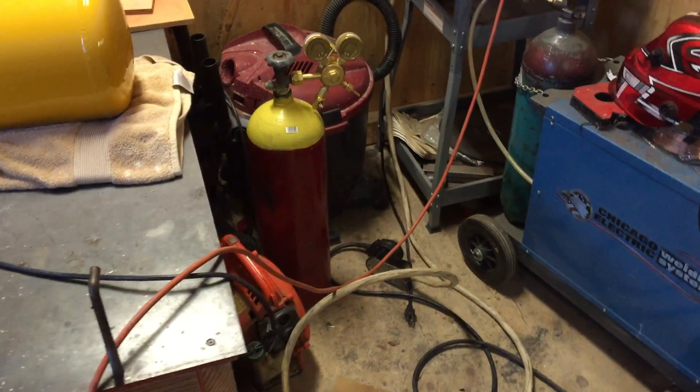So we'll be testing HHO. I've got hydrogen over here for some testing. Oxygen is way over there by the acetylene. Pretty exciting.